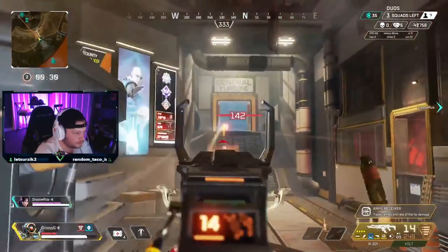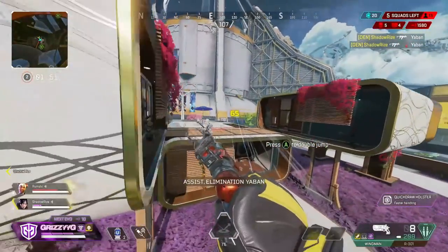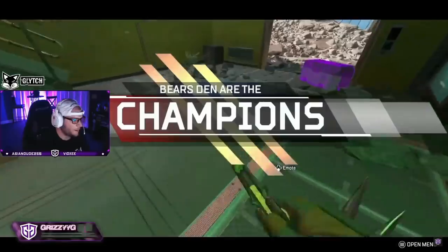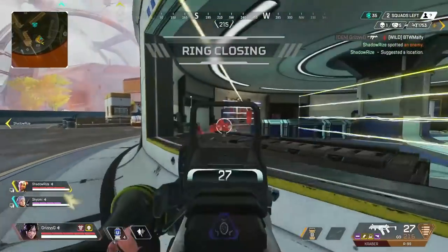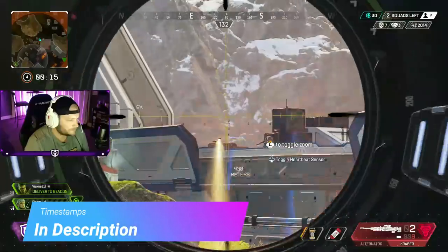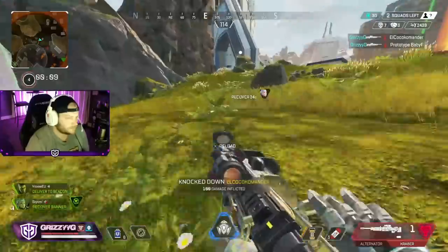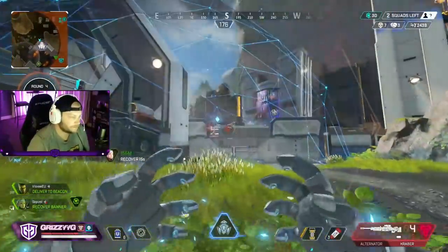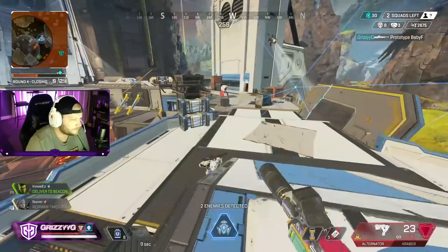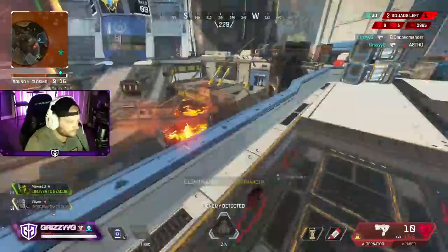Welcome to the channel, my name is Grizzy and today we have the ultimate controller guide. This video is going to cover all the information you need to maximize your play in Apex Legends, whether you're on console or PC. We're going to cover which controllers I recommend, spicy controller settings, ALCs, overclocking the response time of your controller, and even some hidden tips and movement techs to make you the best controller player in the game.